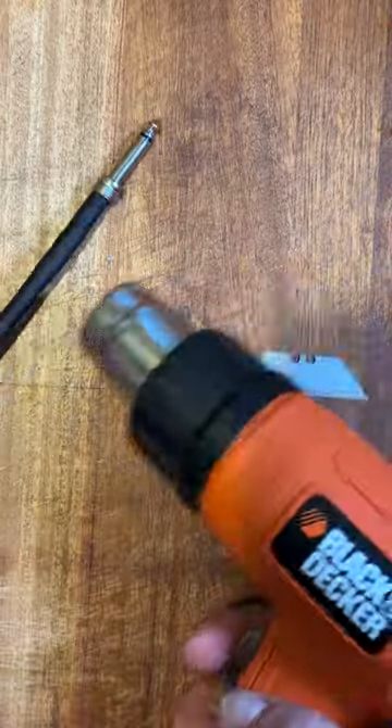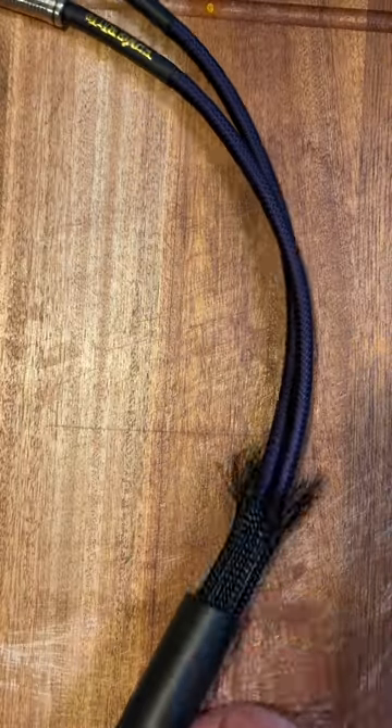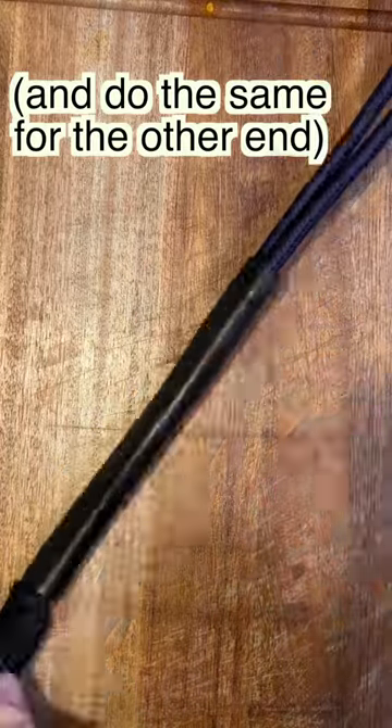Hit that little heat shrink with some heat gun action and screw the ferrule back in place, then slide the big heat shrink down to where the loom ends and heat it up until it's holding the loom firmly onto your cables.